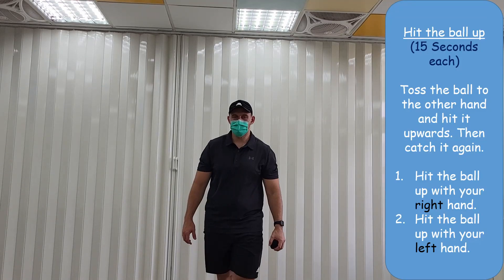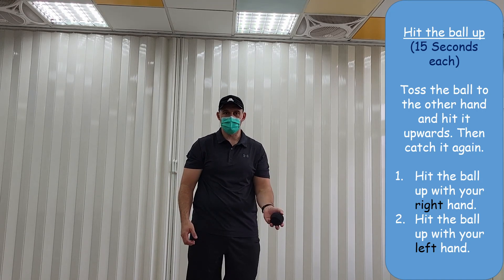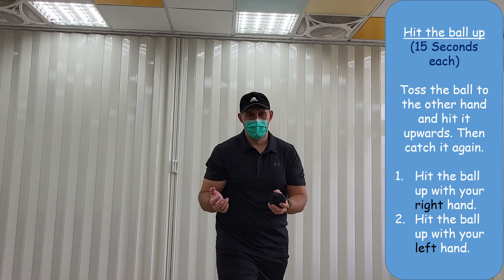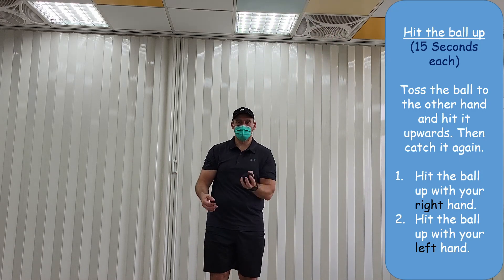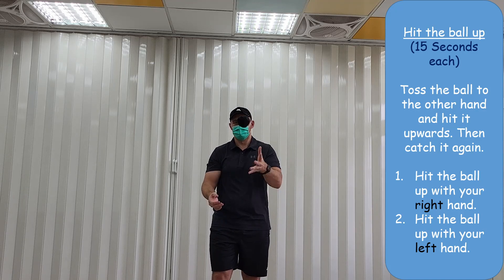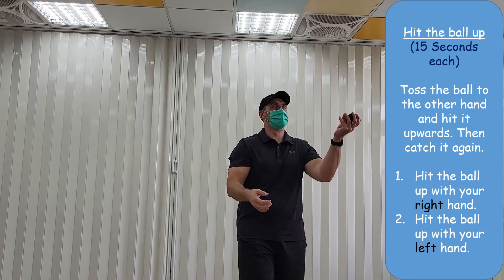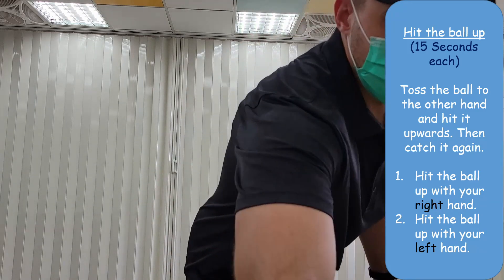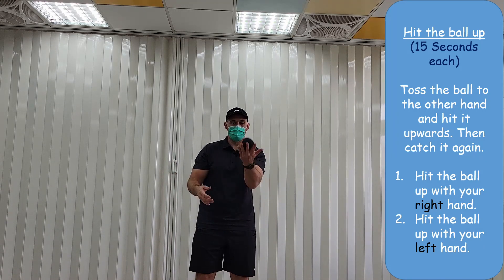Okay, so next we're going to hit the ball up. From your left hand, toss the ball to your right hand, hit the ball up, and then catch it. We'll do that for about 15 seconds, just like this — hit the ball up. Then from one hand to another, hit the ball up. From your right hand, toss the ball to the left hand, then hit the ball up and catch.